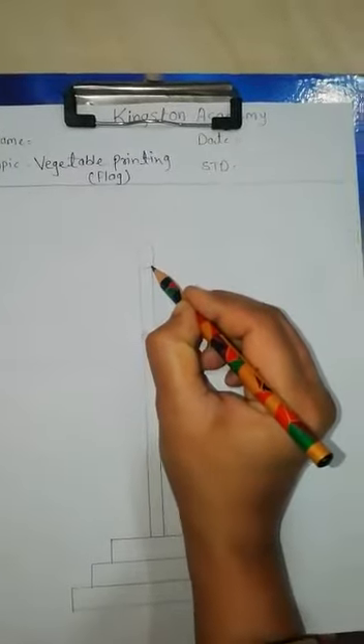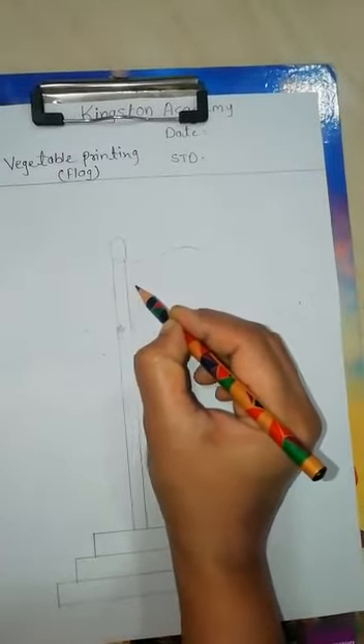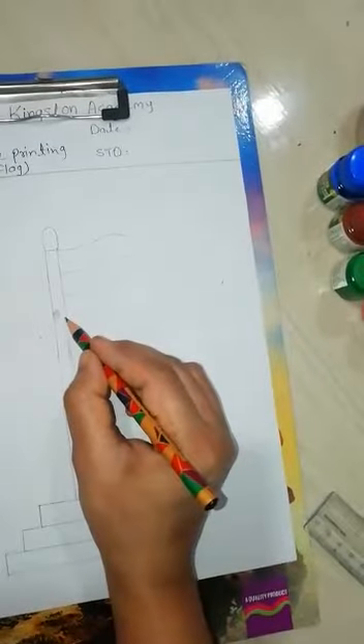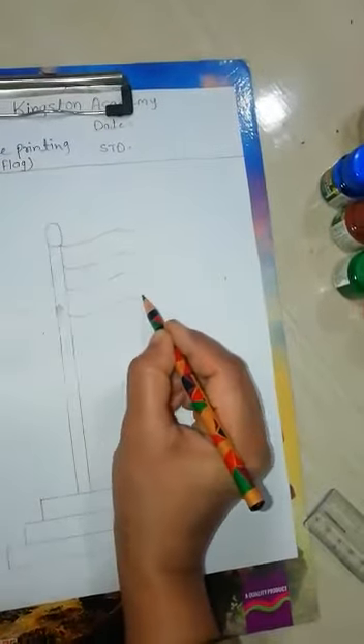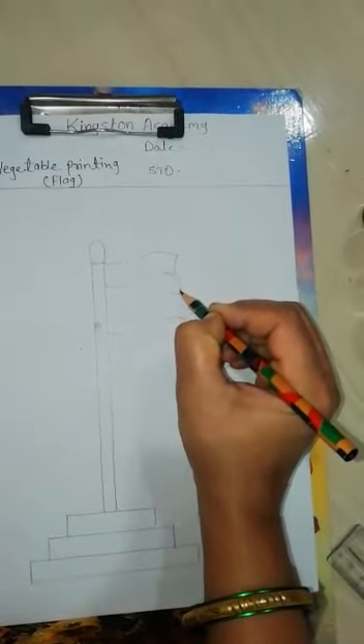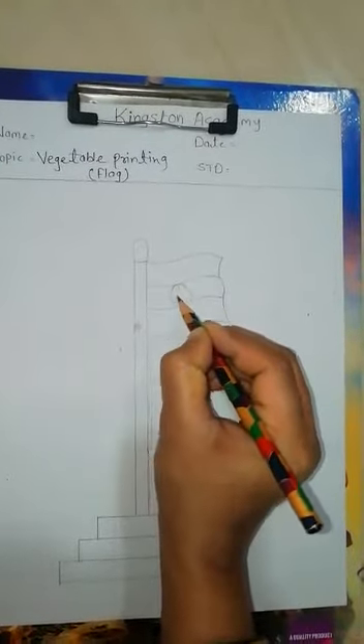First we have to draw a nice flag. Look here children, how I am drawing the flag. First, one, two, and three columns. Join this, and draw here one nice Ashoka chakra.